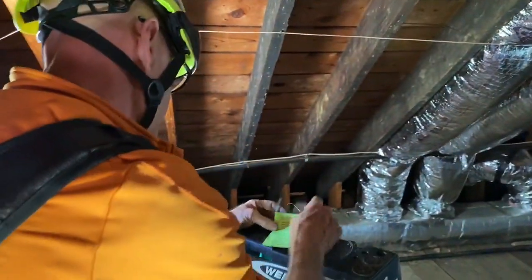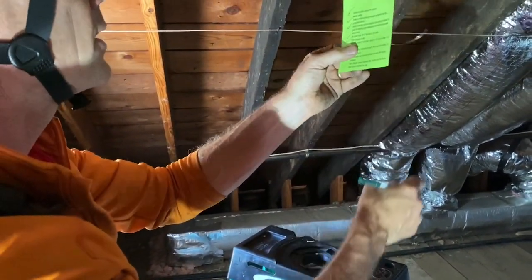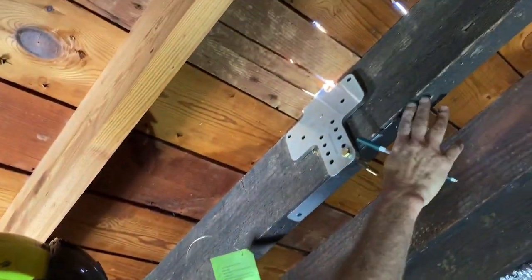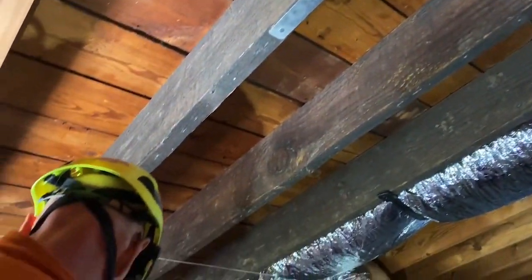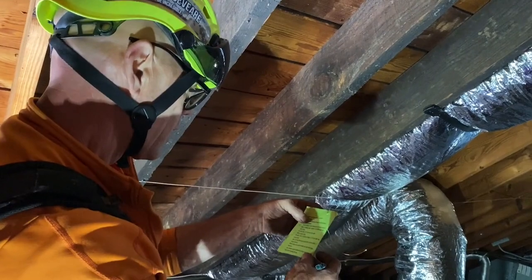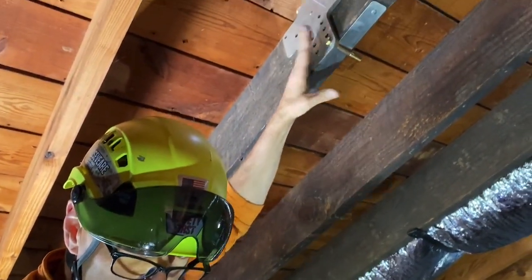No holes or notches in the bottom inch and a half of the roof rafter near the anchor area. This rafter looks strong. I'll put the bolts in and then check back with the rest of the checklist in a minute.